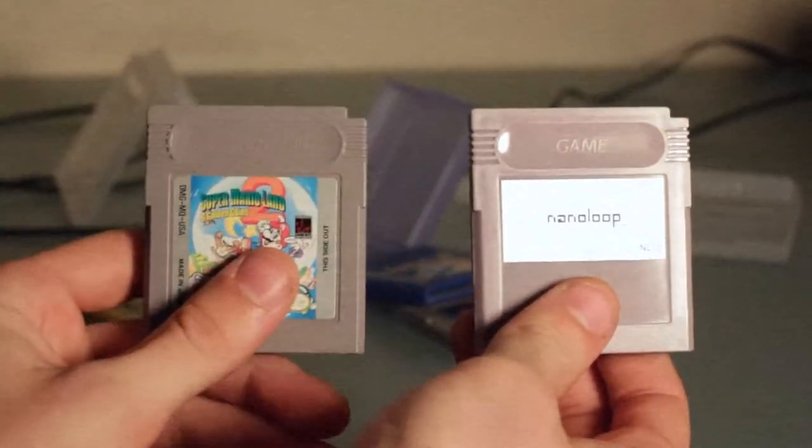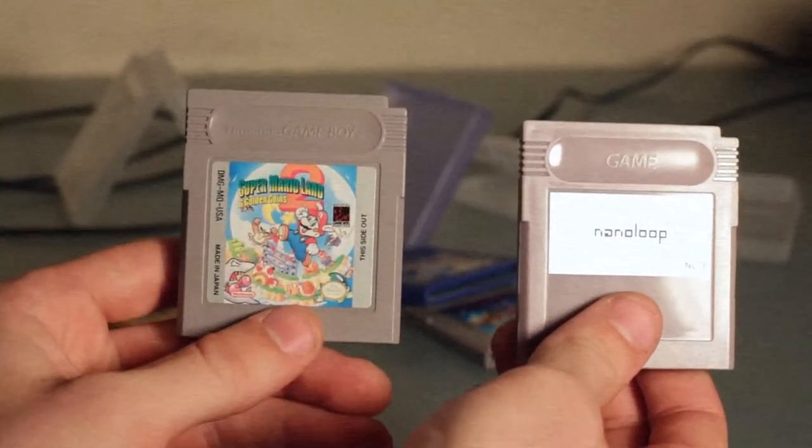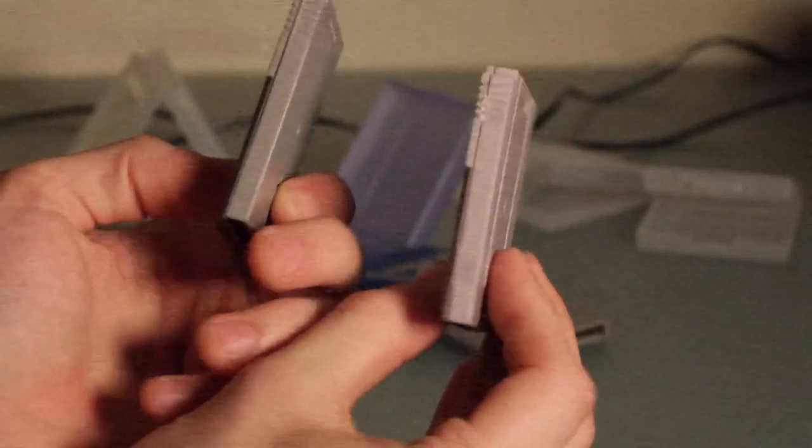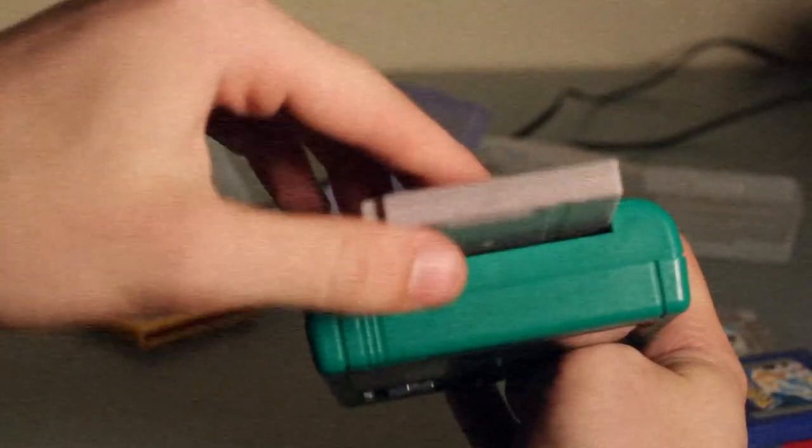These music packs look identical to their certified Nintendo game cartridge counterparts in every way and work exactly similarly. Step 3: insert the chiptune music pack into the certified Nintendo Entertainment System and engage the power button.